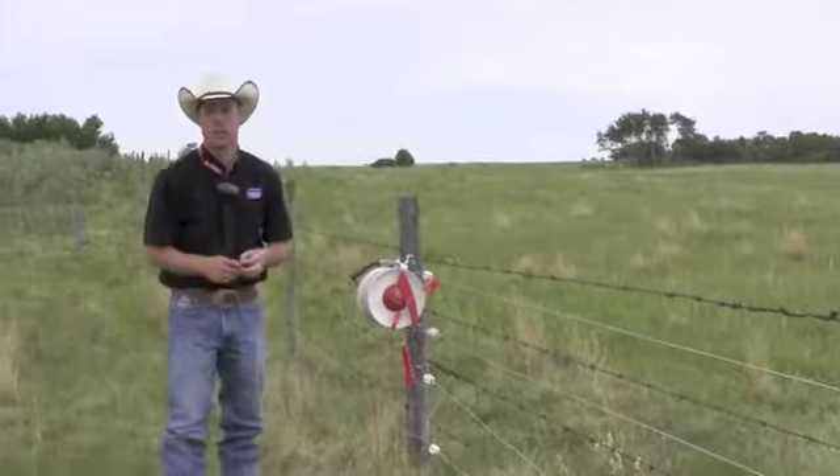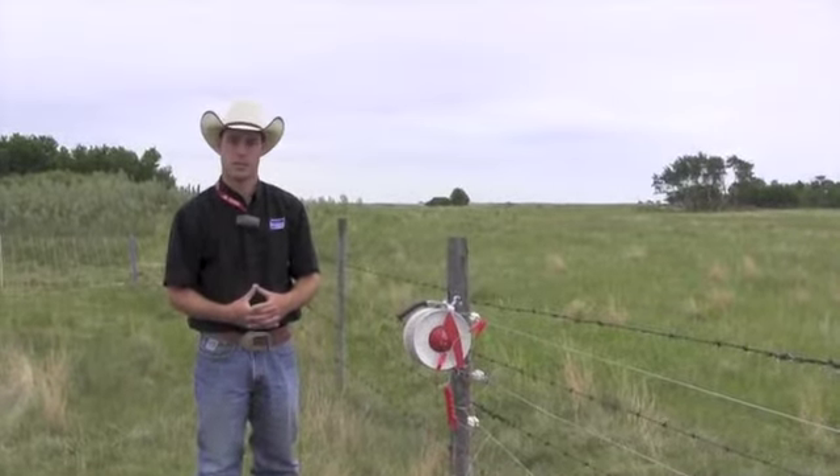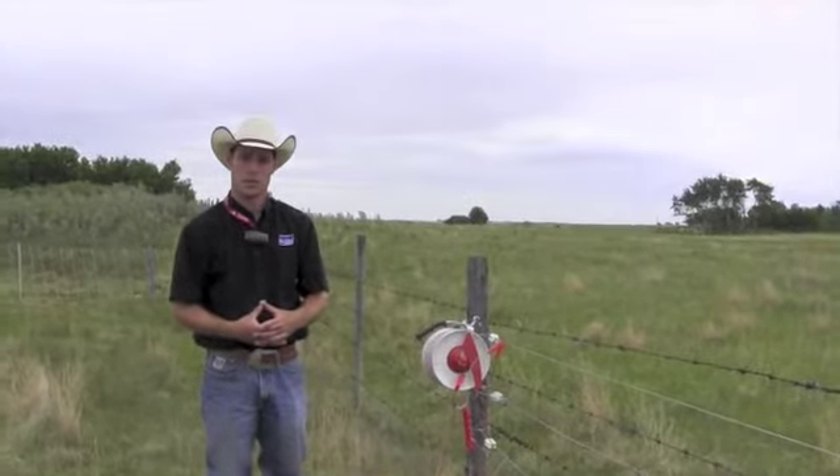I'm here with Jason Williams of True Test, and we're going to talk about multi-species grazing and how to fence for that. Jason, what are some of the considerations we need to think about when fencing?